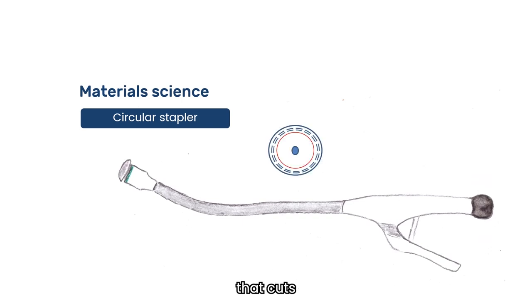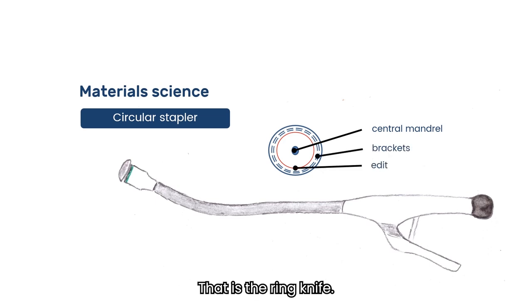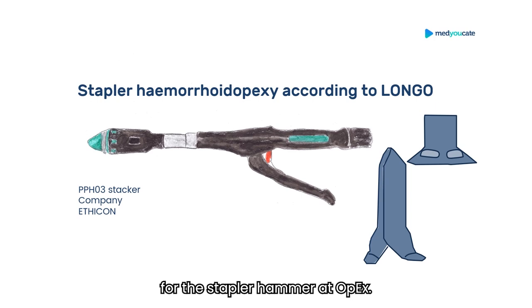The red ring is a ring knife that cuts the anastomosis rings from the oral and aboral limb. This is the puncture cone, and these are the staples. That is the ring knife. This is the special stapler for the stapler hemorrhoidopexy according to Longo. It is a little bit stronger because large third-degree hemorrhoids have to fit into it. It comes with a special proctoscope, a kind of speculum.